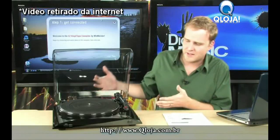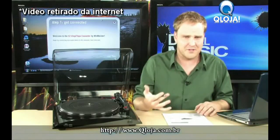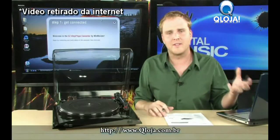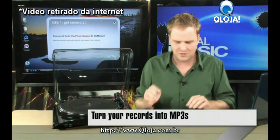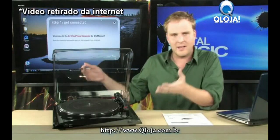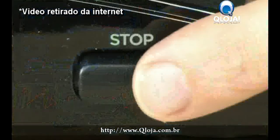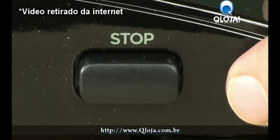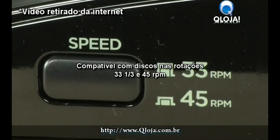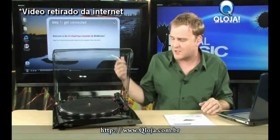Well, this device right here — the Ion Profile USB turntable — makes it ultra simple to make all of that happen, and it even comes bundled with software that's designed to get your music into iTunes as easily as possible. This is the Ion Profile LP. It is an ultra-basic-looking turntable. On the front, you have an on-off switch and a 33 RPM or 44 RPM switch, and that's all there is in terms of buttons on this turntable.